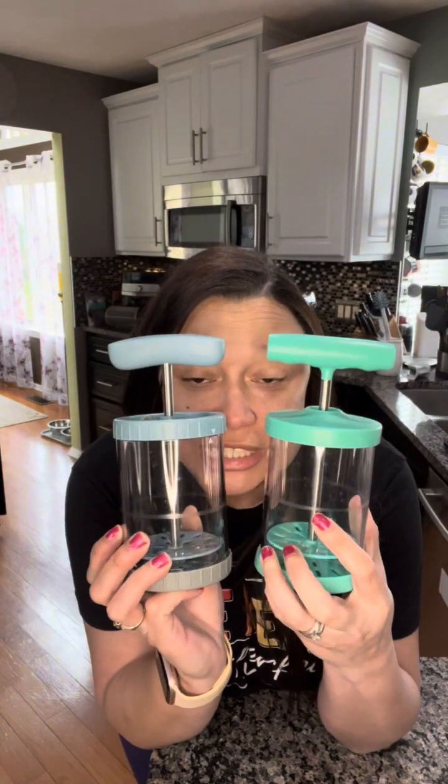Hello, party guests! It is Rachel here, Pampered Chef Director, and I just wanted to show you two new products that came out this spring season — one being our redesigned whipped cream maker and the other one being our tube cake pan. The whipped cream maker, if you have our previous version, looks pretty much exactly the same, just a different color, but our new one also has a decorator tip.